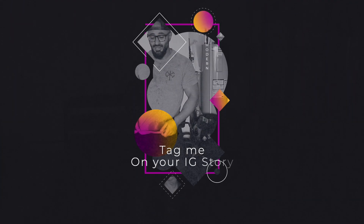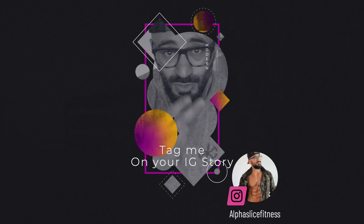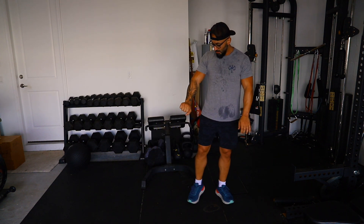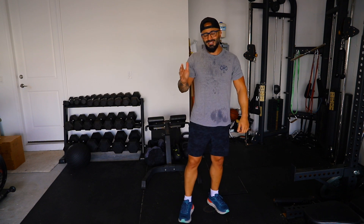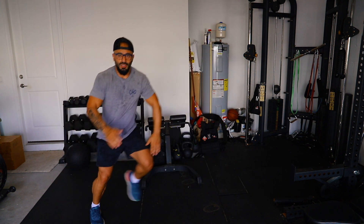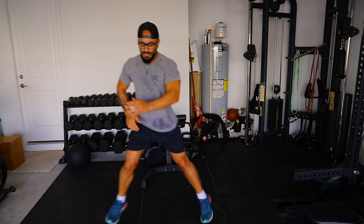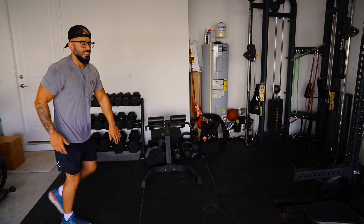If you're still watching right now, that means you're doing this exercise with me. So if you're doing this exercise with me, I want you to post it on your Instagram stories and tag me. Next we've got side-by-side hops. Even if I don't like the exercise, if Justin tells me to do it, I just do it — I don't question it. That's it for the second set.